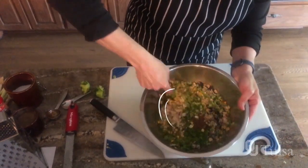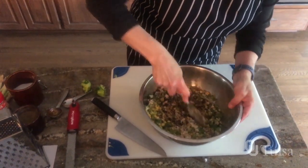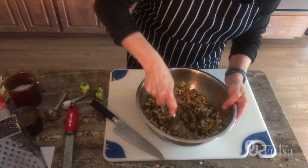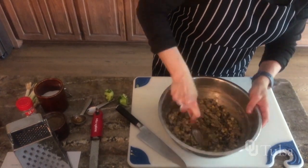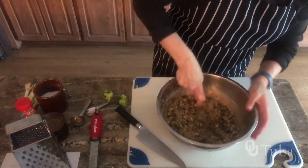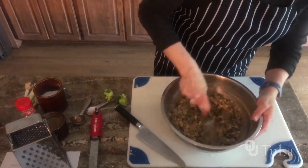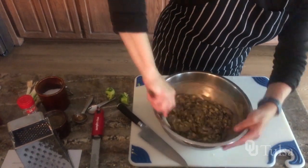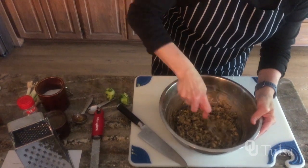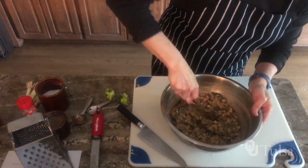So this just all gets mixed up together — just mash everything together and stir it very well. Once you get these all nice and mashed, they're going to go into the refrigerator for just a little rest, about 15 minutes, because that's going to help the oat flour start to absorb any extra liquid and make the patties nice and firm.